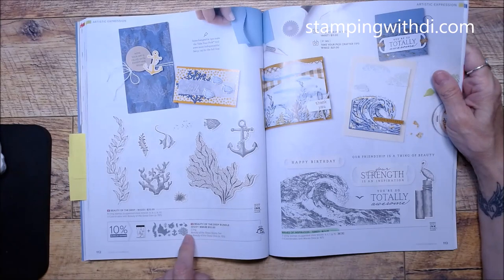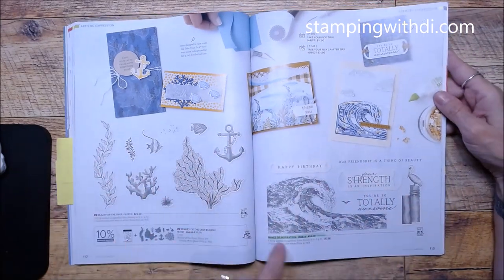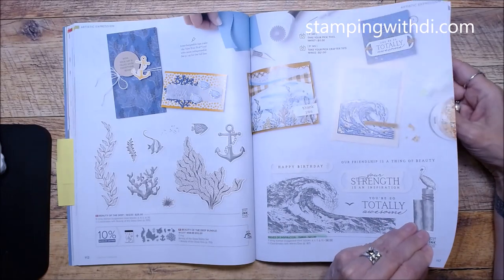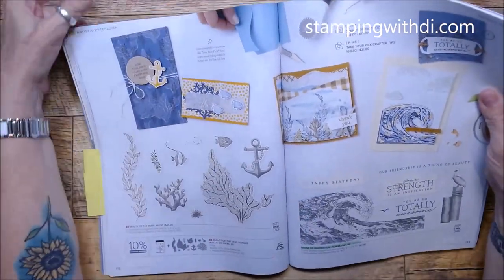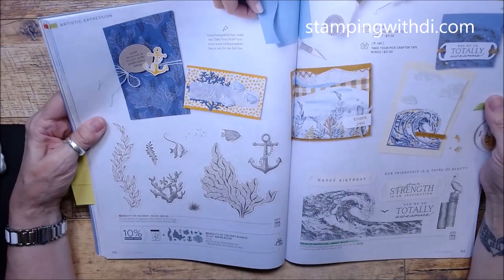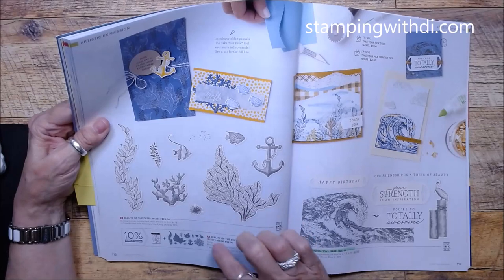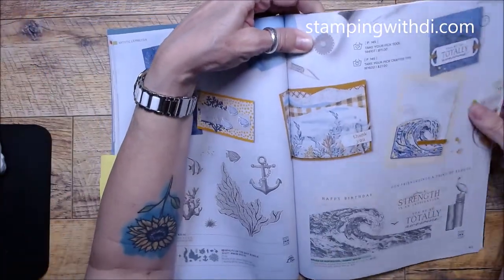Beauty of the Deep has a coordinating die — it's kind of a beachy set. Ways of Inspiration has been around a while and does some really cool things. I'm not a big beachy person — I like to go fishing with Jeff — but this card makes me think, 'Hmm, I might need to get that!'